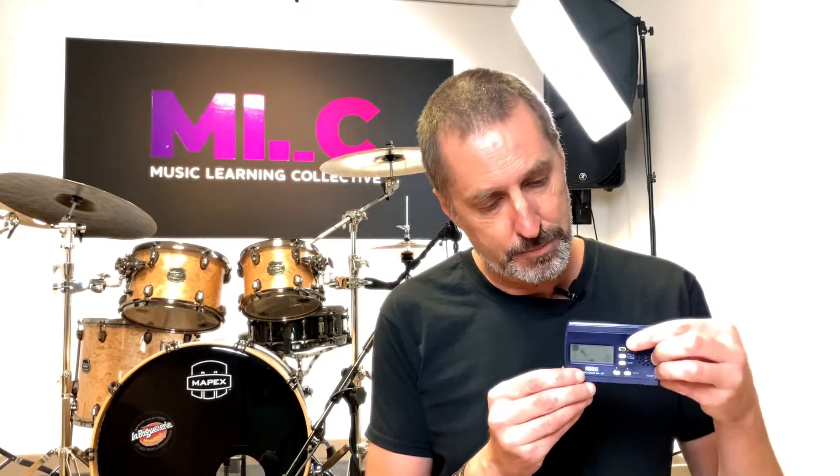Every time I turn it on it still works — I don't know how they do it, but it's fantastic. You can hear it has a slightly different sounding click on the one, a slightly higher pitch sound which gives you the one of each bar. But today we're going to be using a metronome that is more programmable than this one, so I'm going to be programming the click into my MacBook.